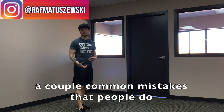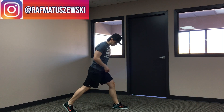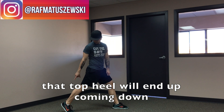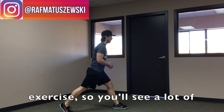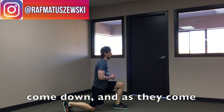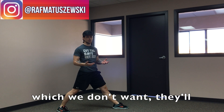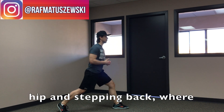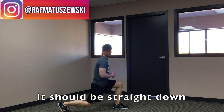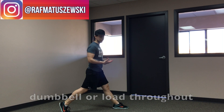A couple of common mistakes. The first one: that top heel will end up coming down when the person finishes the exercise. You'll see a lot of people come down good, and as they come up they almost drop into that heel, which we don't want. They continue opening that hip and stepping back, whereas it should be a straight down and back up position. This will be more stable if you're holding any kind of dumbbell or load throughout the movement.